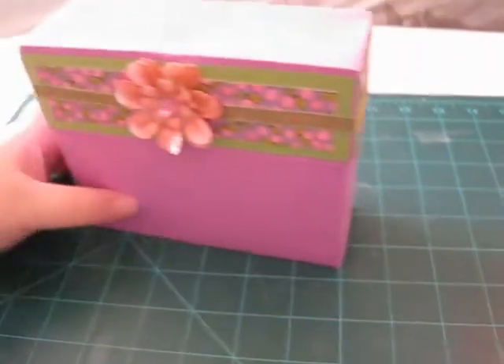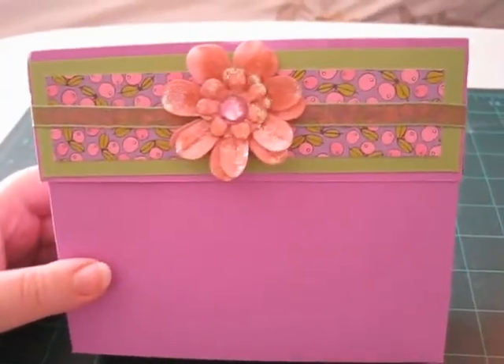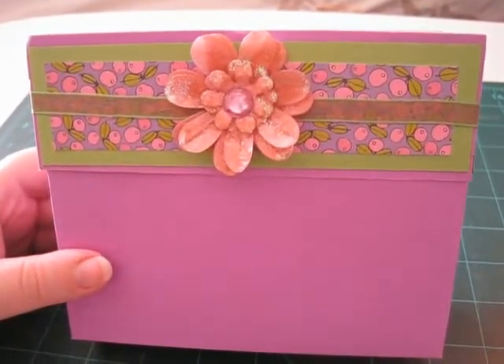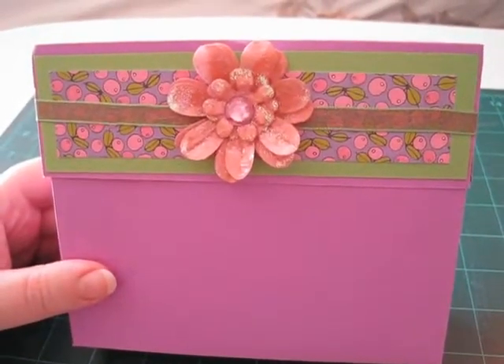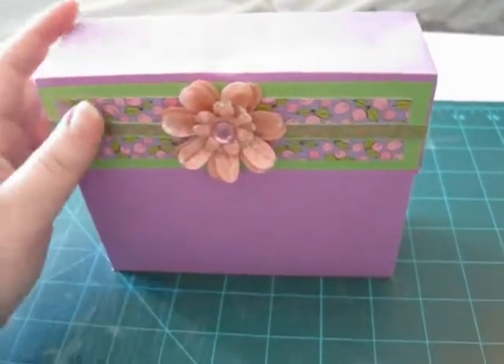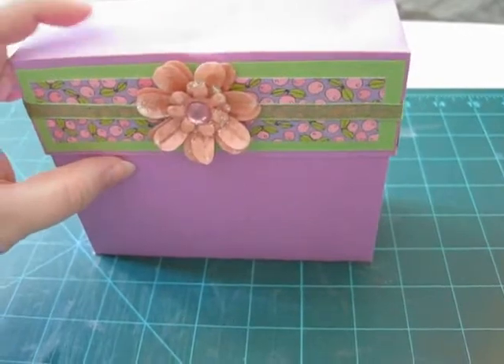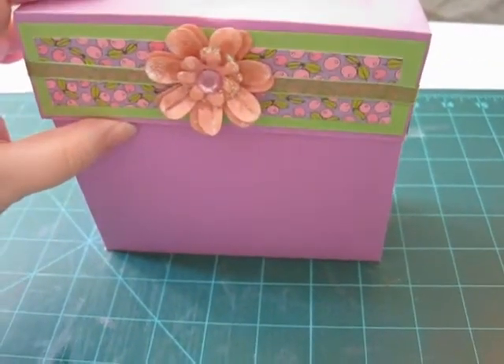So this is my stationary box. I originally made it for a good friend of mine named Sydney, but I'm not sure if I'm going to give her this one because I would want to give one to my friend Megan as well. I'm making two that match, so I might give them each one that's the same. Okay, so here's the cover.